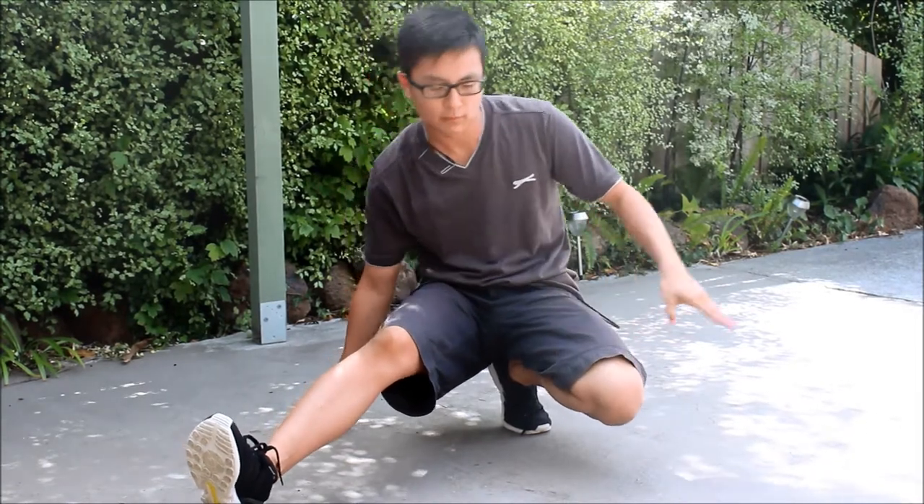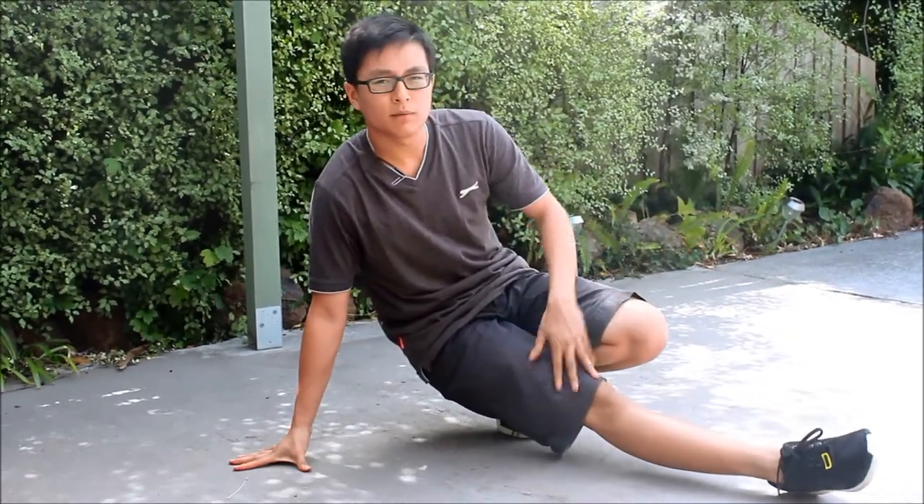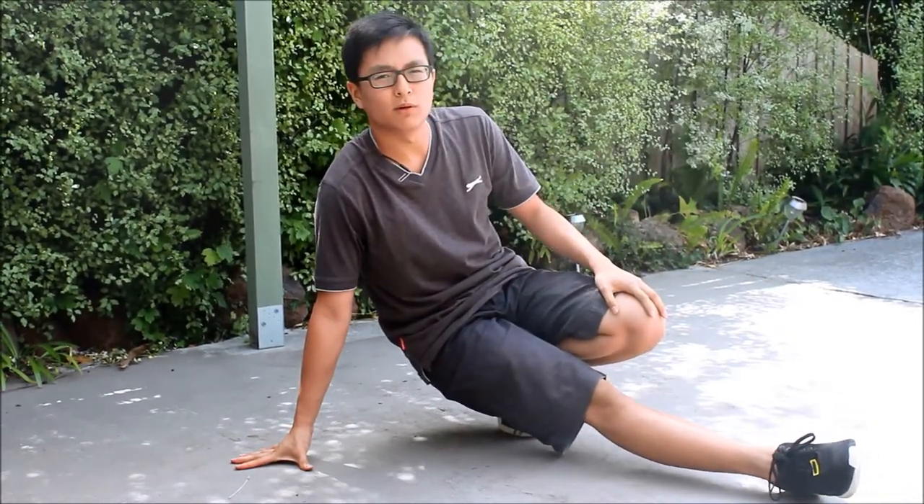Now the first step is, you want to put your right leg out, and you want to swing over towards your left leg, like that. Swing over. When you're here, you want to jump up with your left leg, and your right leg will swing under and over.